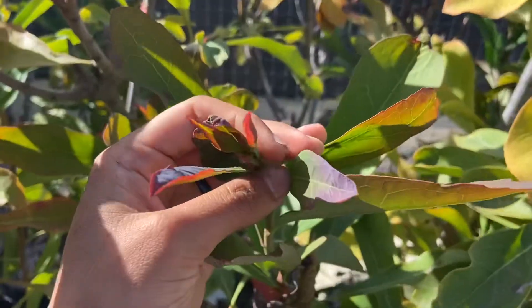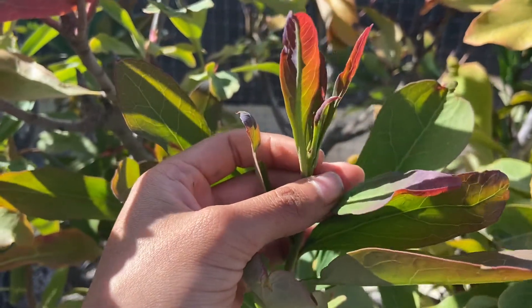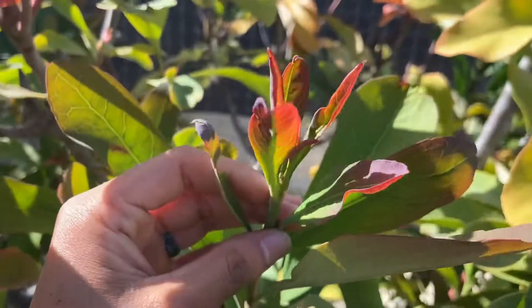Here's some new growth. Oh look, an ant. It's not an ant. Anyway, new growth.